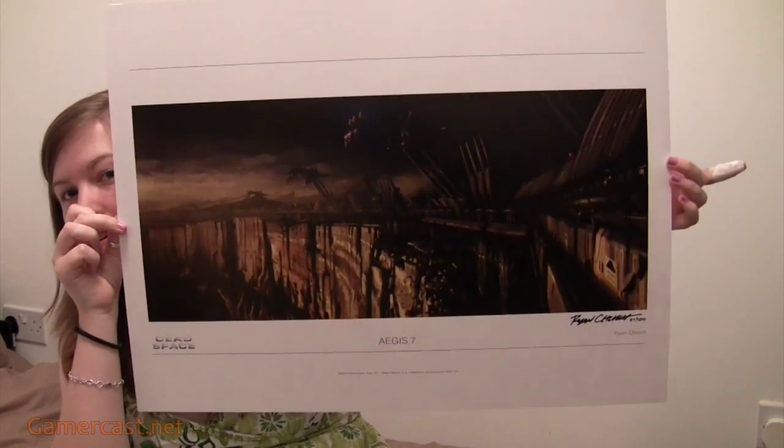making Dead Space 2 and made Dante's Inferno, have been putting some cool stuff up on their store, one of which is the Aegeus 7 lithograph, which is... I'll share a little bit more in a sec.